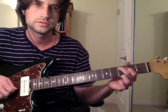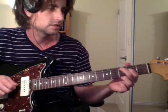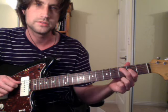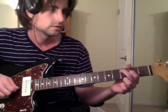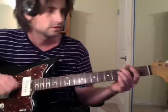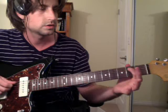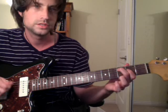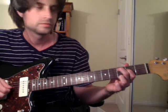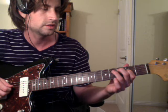Then you do 3-2 — so that's third fret and second fret. That's the bottom of a C chord on the A string and the D string. So G, E, sort of B minor, and the bottom of a C. You do that a few times, and then after the last time you go...